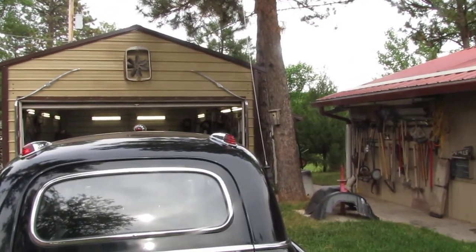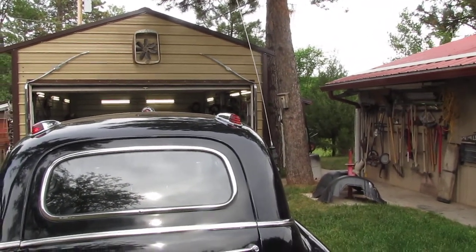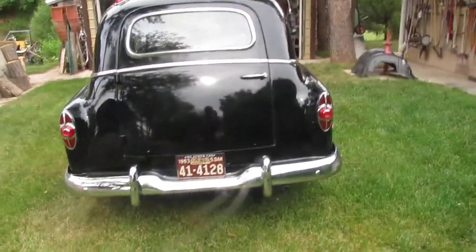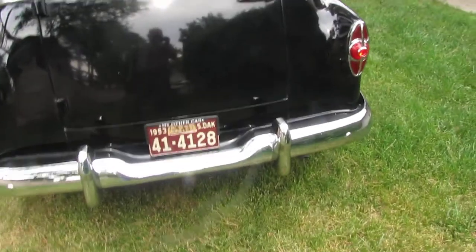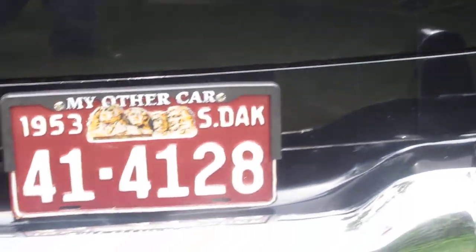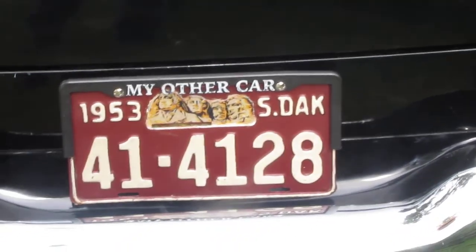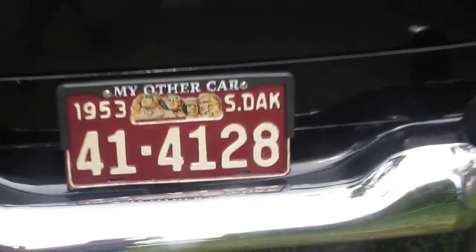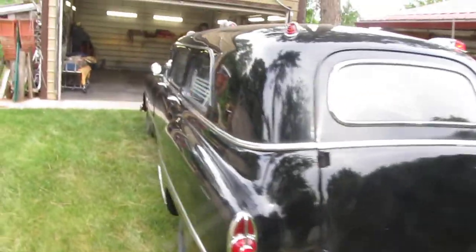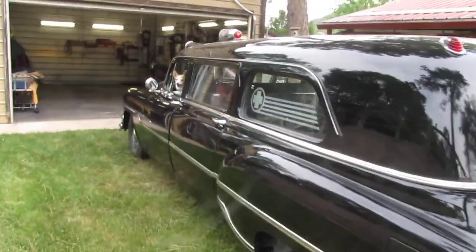There we go. Ain't quite tall enough to get the wink wink in the rear — not a whole lot of what you call lights in the rear. Whoa. There you go — genuine 1953 South Dakota tag. This is a single year tag for South Dakota, '53.